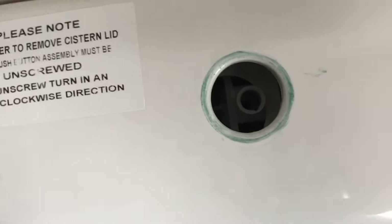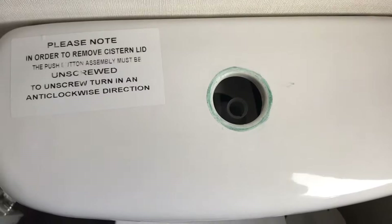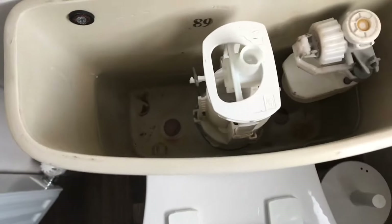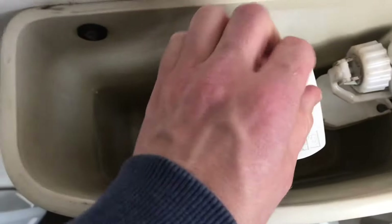You just pull it out — you can see that. I'll lift the lid off as well so you can take a look at what's going on, and where it screws into that mechanism. It moves around, so you've got a bit of flexibility — it's designed to do that, so don't worry.